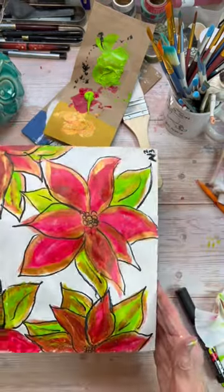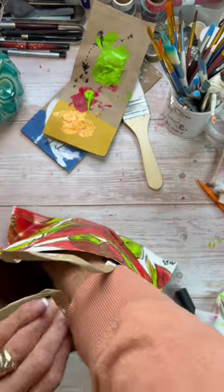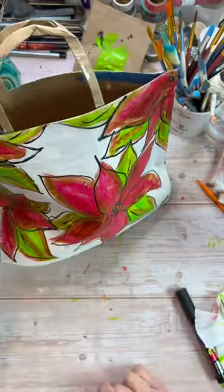So if you guys are looking for a fun gift bag craft, here you go! Have a great day everyone and we'll see you next week. Bye now!